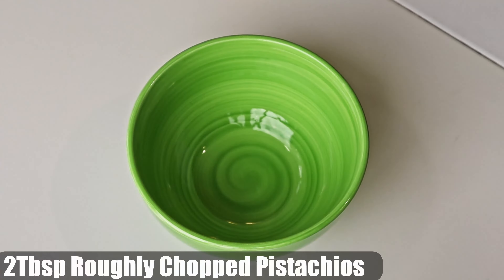Now we get nutty by adding the diced walnuts, almonds, and pistachio nuts and fold them in. In a separate bowl, we add roughly chopped pistachios, walnuts, and almonds — mix them together and we'll use this later for the topping.